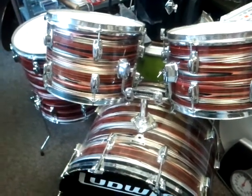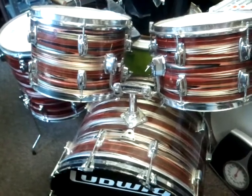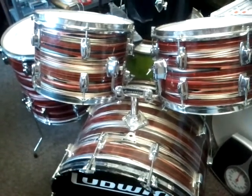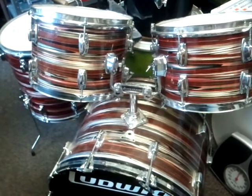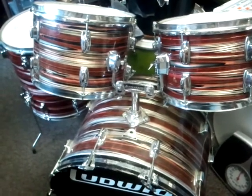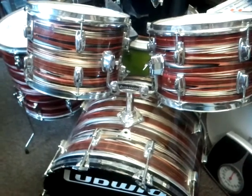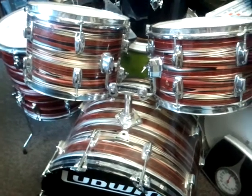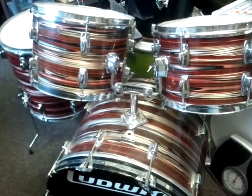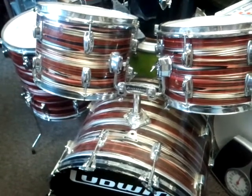In my Craigslist listing I'm including pictures that show you the serial numbers for all of these drums. Go ahead, click the description block and read the links below, click through to Craigslist. Give us a call at 608-222-3786 if you'd like to purchase this drum set — call us soon, that's 608-222-DRUM.